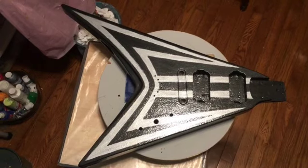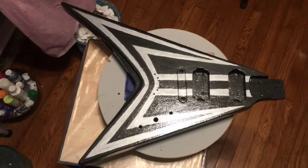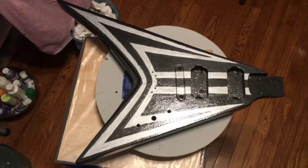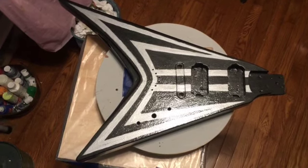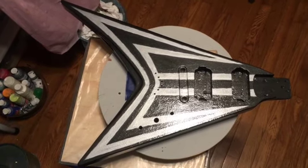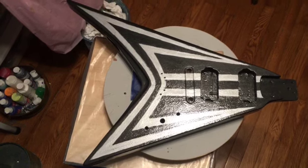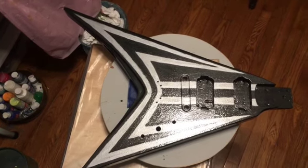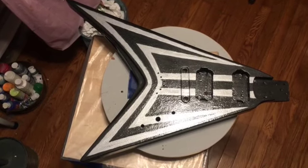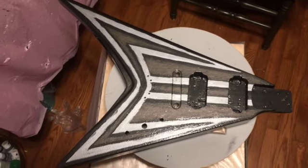I'm going to do the final coat of the black part with the black and the bronze, and then I'm going to have to leave that sit for probably at least a couple of weeks because I'm going to have to put tape on it in order to do the final part of the silver. Then that's going to have to sit for a while so I can flip it over and do the back and the sides. I usually wait to do the front until after I've got the back and sides done.